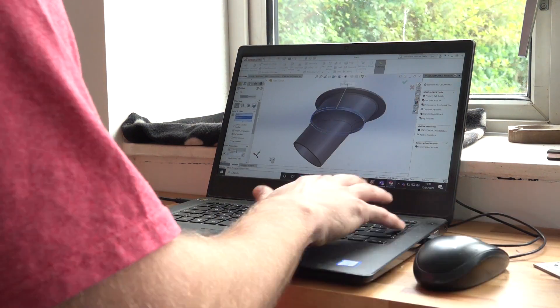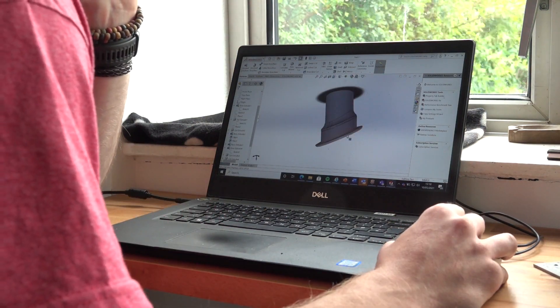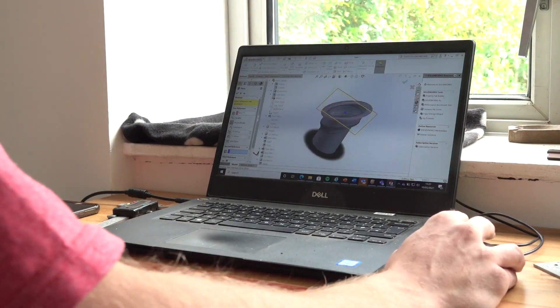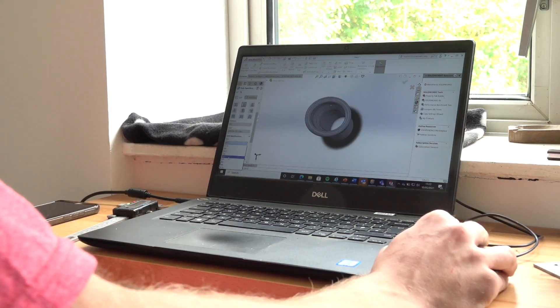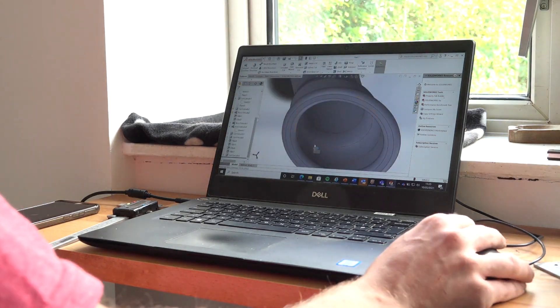I did actually video this so it looked all snazzy, but it just focused on my t-shirt, so I left that out. I built the printer myself — it does the job, and as you can see it's printed two ducts for me. These are going to go on the car, as we shall see now.